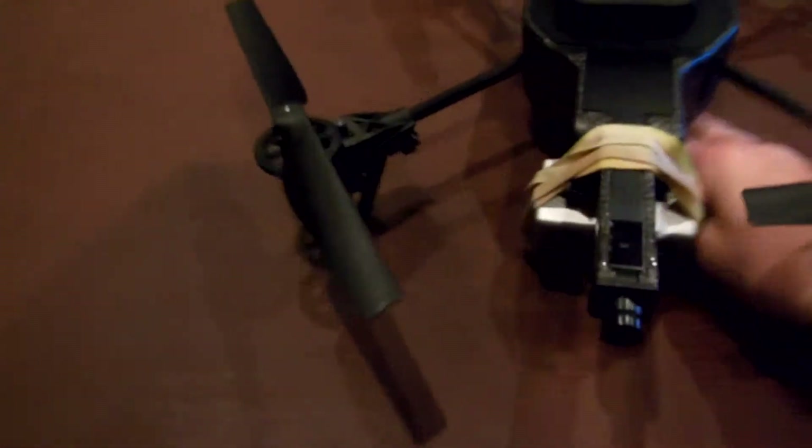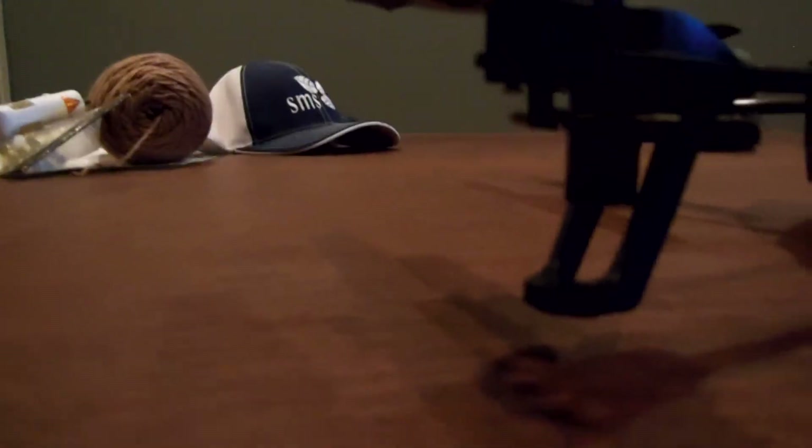If you flip it over, the GoPro will be barely touching the ground. When it comes in for a landing, it'll be touching. So you'll want to get little pieces of wood and make stilts right there in the front — you don't really need them in the back. When it's flying, it'll be looking down as it flies, so you can see the ground and not the sky.